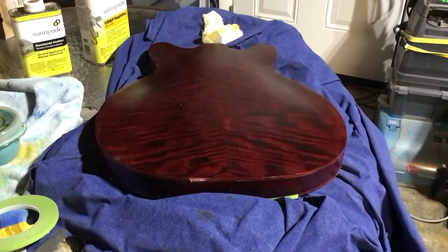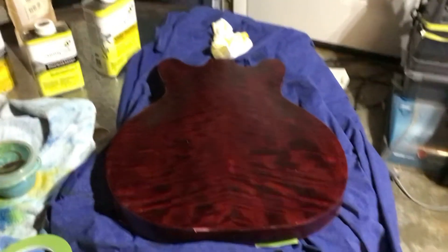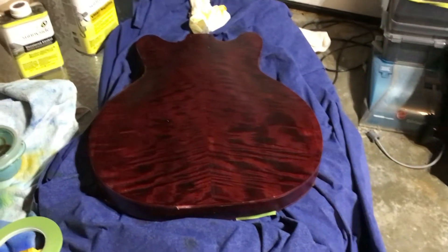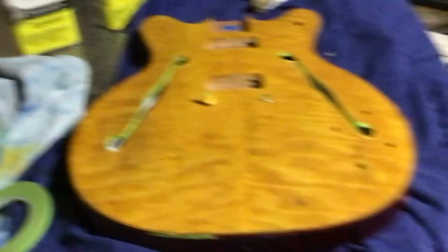This is just after we sanded it down really well, dyed it again, and then added some shellac. As you can see, the front has been dyed for the first time — we didn't sand it down or anything yet. Essentially the front, we just did the same process as we did the back.